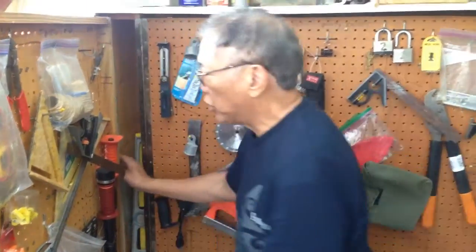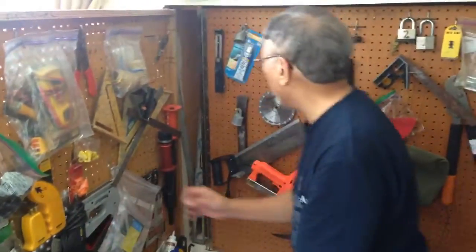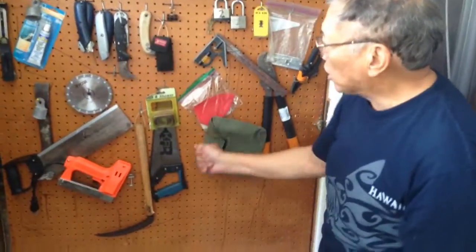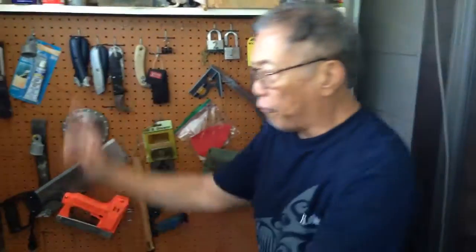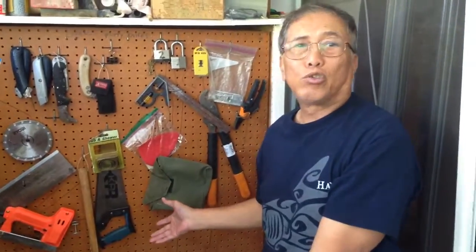Then I've got other things — sort of my electrical things on this side. On this one, maybe cutting things and so on and so forth. Now that's four feet by four feet. What is that? That's eight square feet.